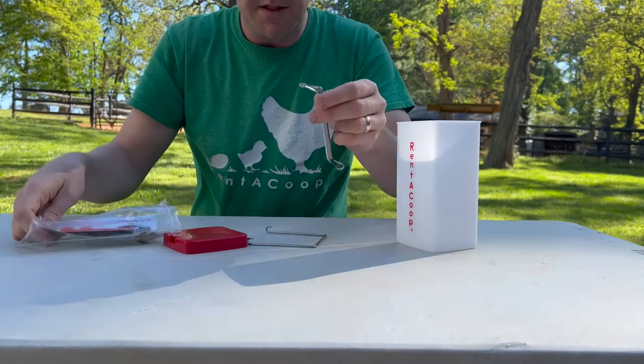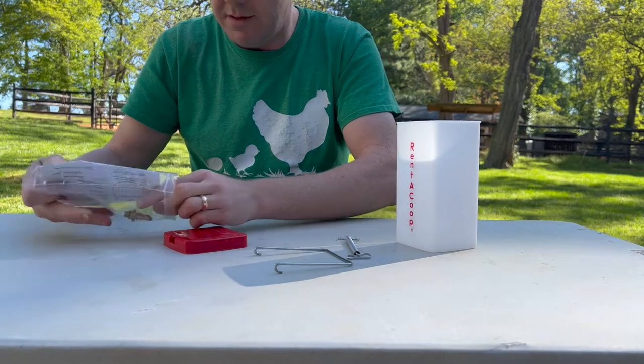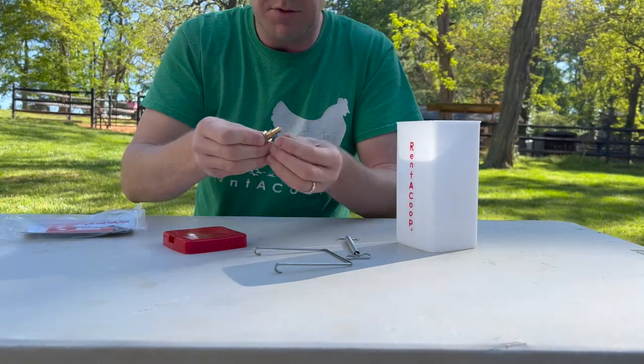Here are all the components it comes with: the spring clip, the wire clip, and the no-drip brass nipple.